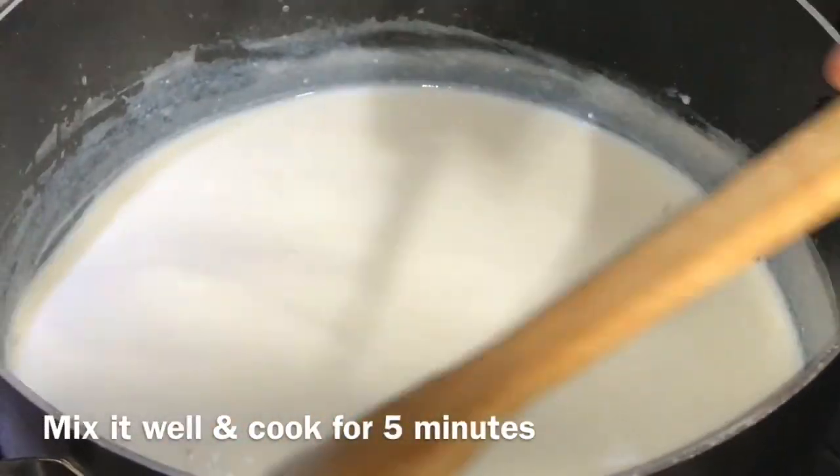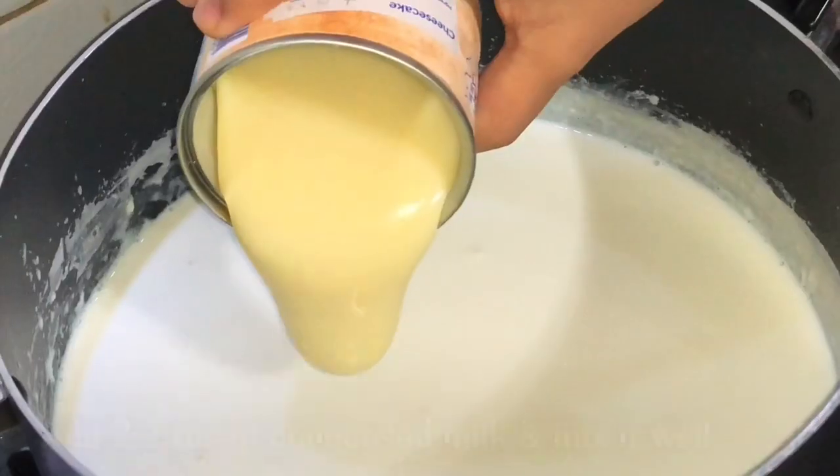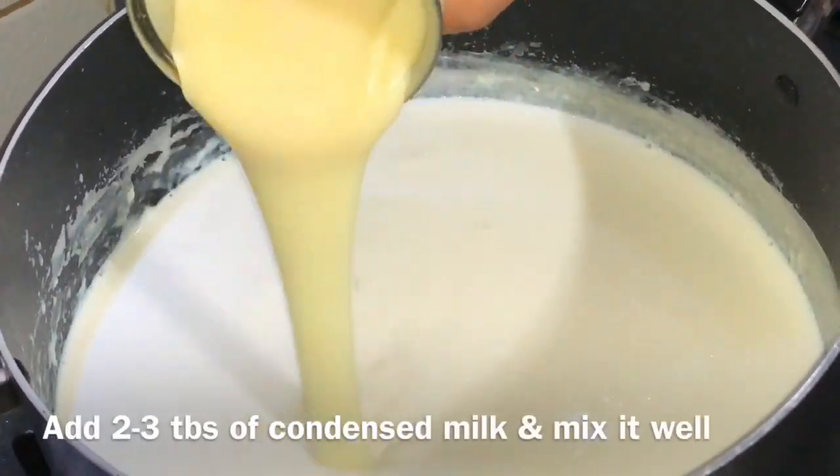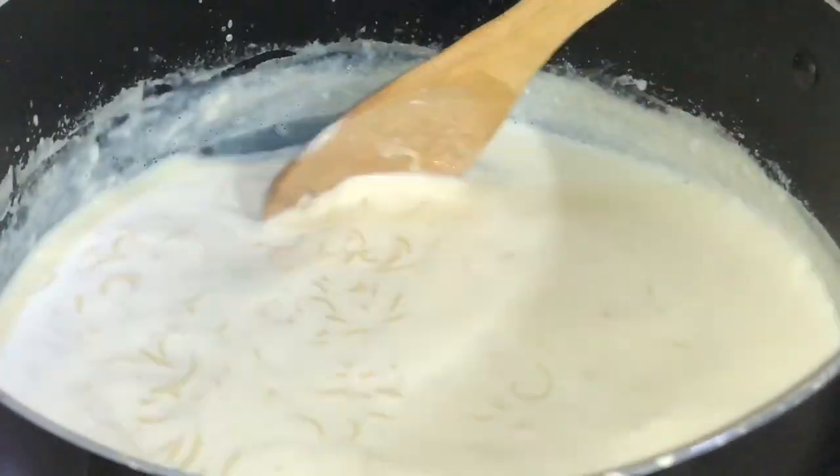Add a little bit of condensed milk. Add a little bit of condensed milk in the water. Add the juice to the other.